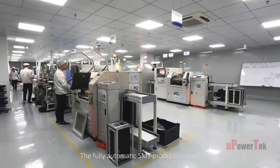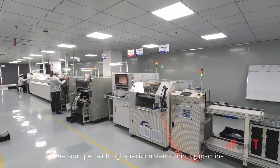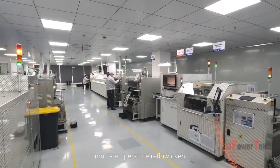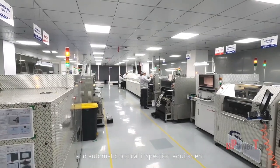The fully automatic SMT production lines are equipped with high-precision stencil printing machine, high-speed integrated placement machine, multi-temperature reflow oven, and automatic optical inspection equipment.